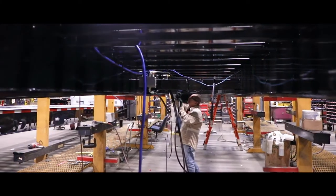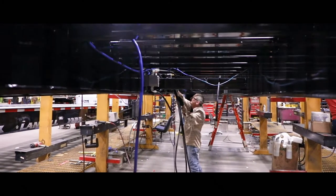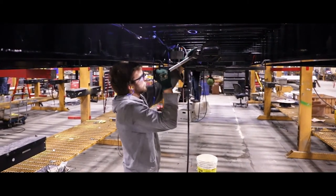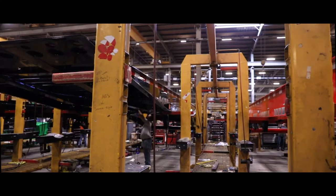The trailer frame is put into an overhead assembly stand where assemblers install the electrical harnesses, hydraulic lines, air lines, hydraulic cylinders, and other components that are assembled to the underside of the trailer.